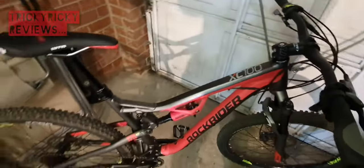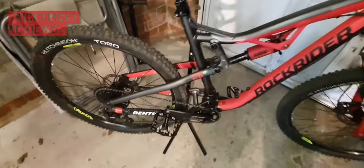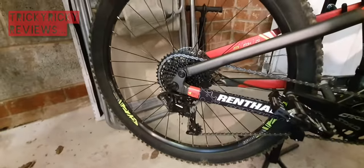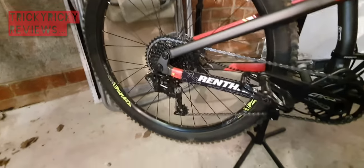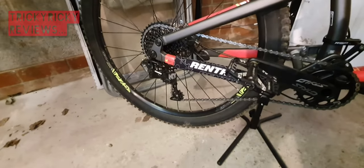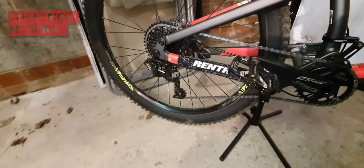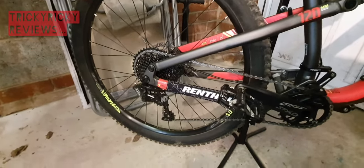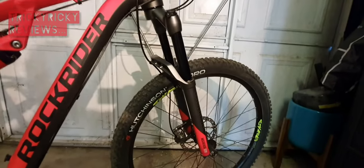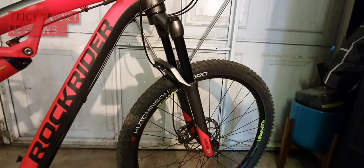It's a SRAM 1x11 drive system with a 30-tooth drive ring. The NX is actually SRAM's entry-level groupset, but it functions really really well - it is still SRAM so you get that reliability. It's all indexed shifting so it works really well.